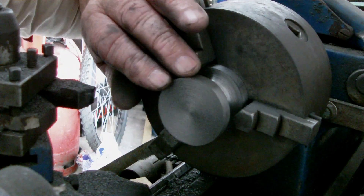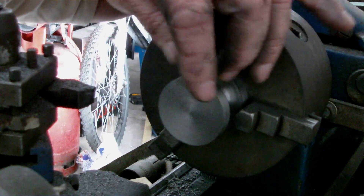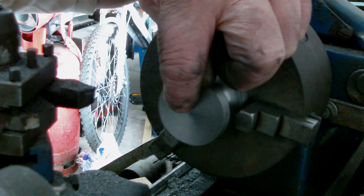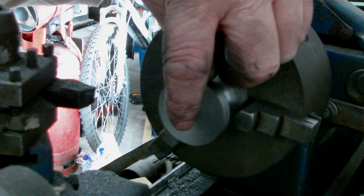Now this is being machined up to diameter and depth. I'm going to bore out the middle and ream it for some bushes — bronze bushes.